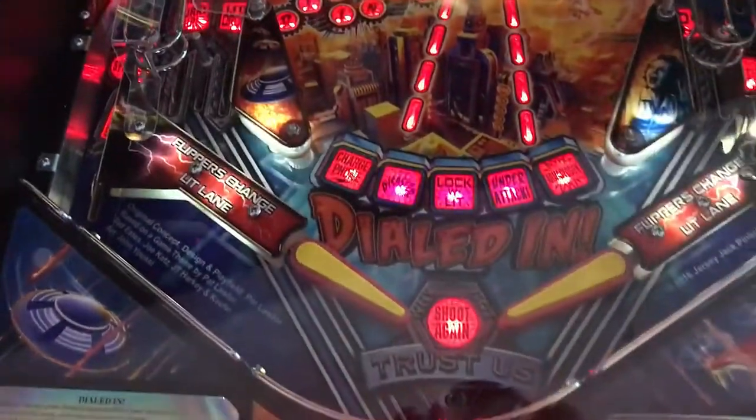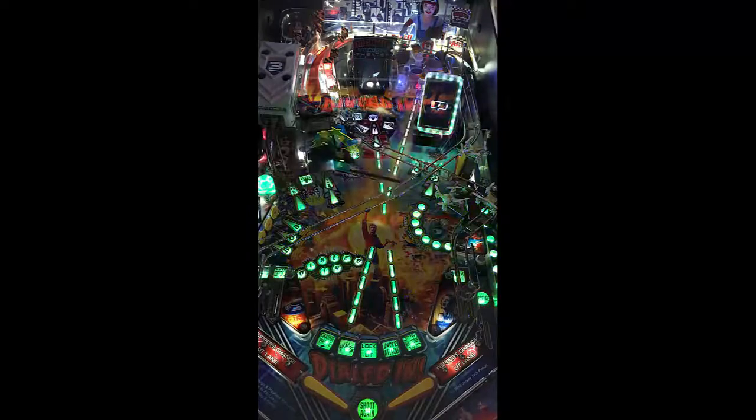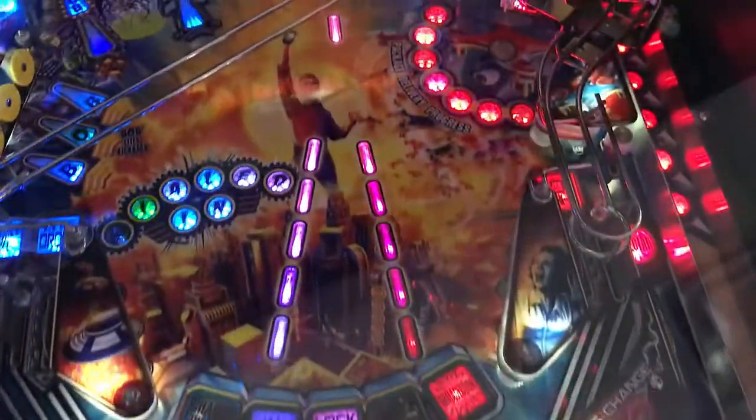First impressions — Dialed In looks very nice. Has a lot of shots to it. It's got three flippers, with a mid flipper. There's a wider flipper gap on this, though, so ball out down the drain is a little higher. You've got two in-lanes to the left, one in-lane to the right, and an out-lane to the left and right as far as your basics near your flipper.